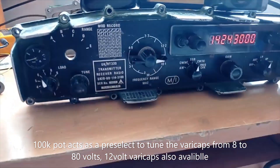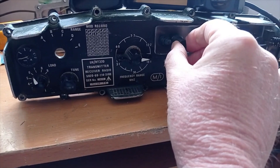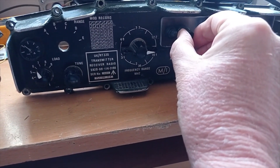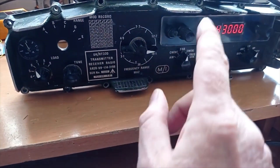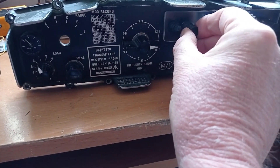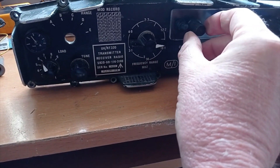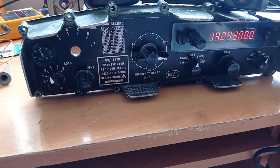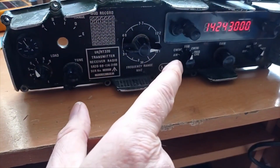I've got the advantage because my signal meter works. When I use a pre-select I can peak it using the pre-select, so the signal meter is quite a useful gadget when you've got pre-select.